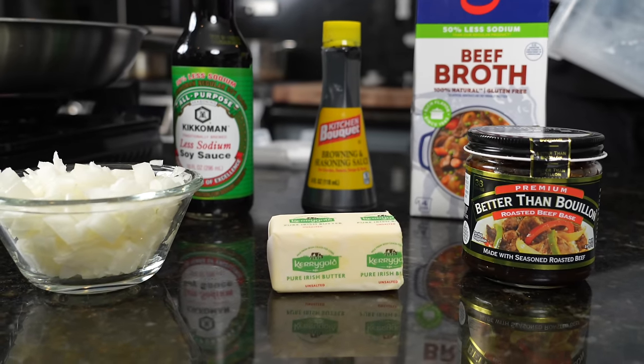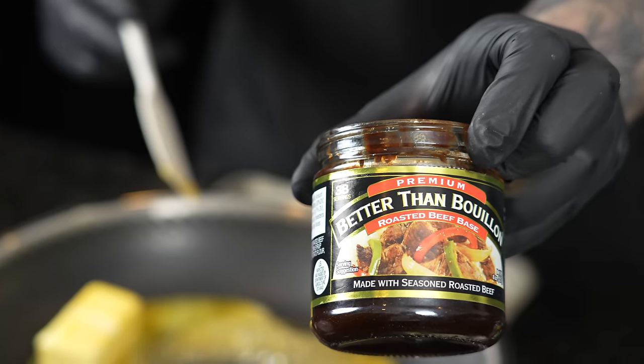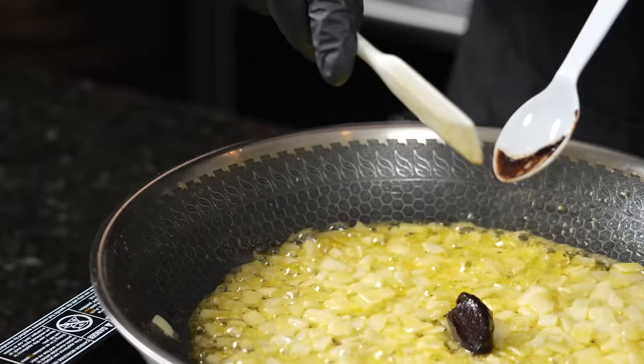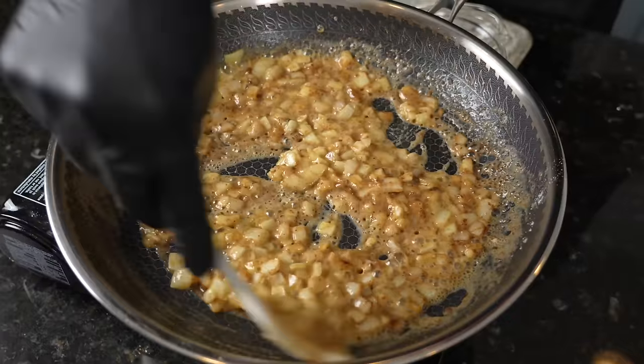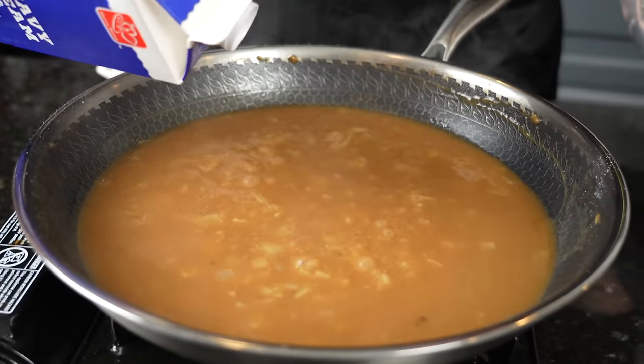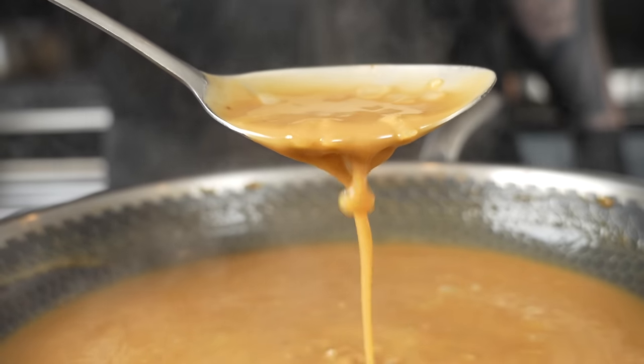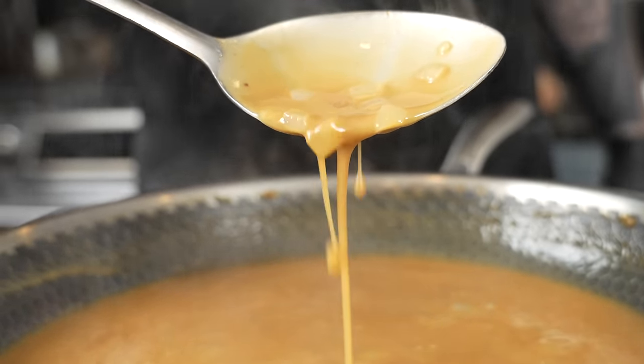For the traditional classic style of meatloaf, we're going to make a simple brown onion gravy. Half a stick of butter goes in a skillet over medium heat. To that, we're going to add a teaspoon of Better Than Bouillon beef base to amplify the beef flavor, then our onions. Create a roux with some flour, add a little beef broth and heavy cream, and I like a splash of soy sauce in my gravy. Might sound crazy, but it's going to add a really nice flavor profile — trust me.